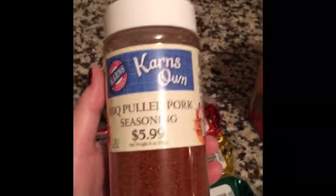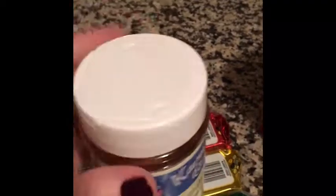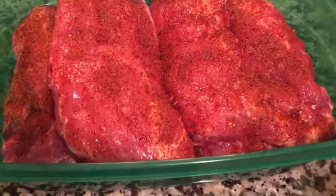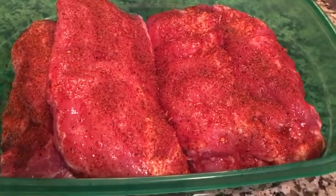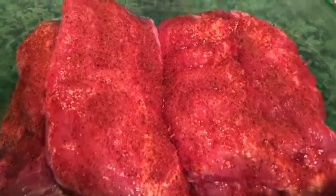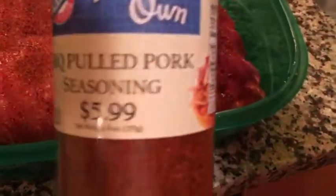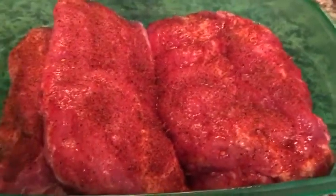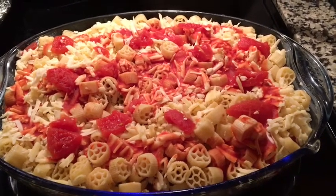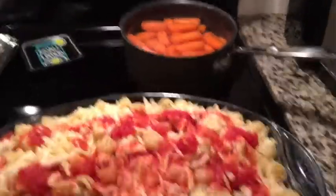For the baby back ribs, I found this barbecue pulled pork seasoning mix and I'm going to use that as the dry rub. This is two packs of ribs that I rinsed and peeled the silver skin off the back. I cut them in half so they'll fit the Instant Pot, then I put this seasoning mix on both sides. They're just going to sit in the refrigerator until this afternoon. Here's the macaroni and cheese ready to go in the oven — probably about an hour at 350 — and the carrots just got started.